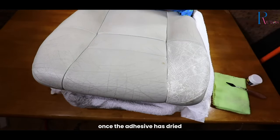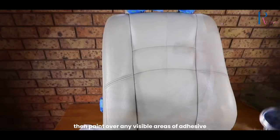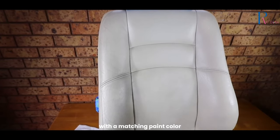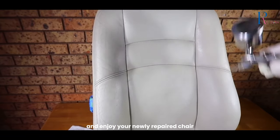Once the adhesive has dried, use sandpaper to smooth out any rough edges. Then, paint over any visible areas of adhesive with a matching paint color. Allow everything to dry completely and enjoy your newly repaired chair.